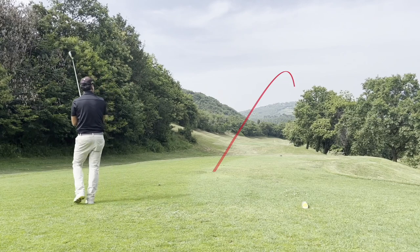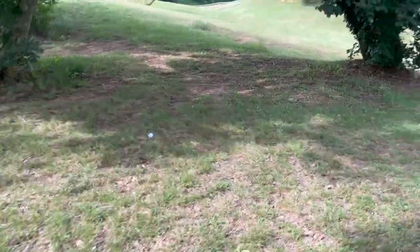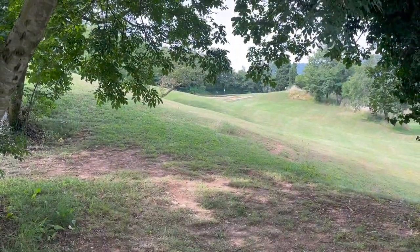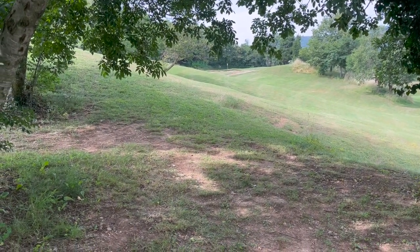I didn't really take my time on that one so I pushed it all the way to the right — it probably rolled down to the other fairway, hopefully didn't get stuck in any trees. I got a little lucky — I'm right between the trees here. I don't think I can get it to the green but I have to keep it low and just punch it out, hopefully it can roll clear of the bunker.